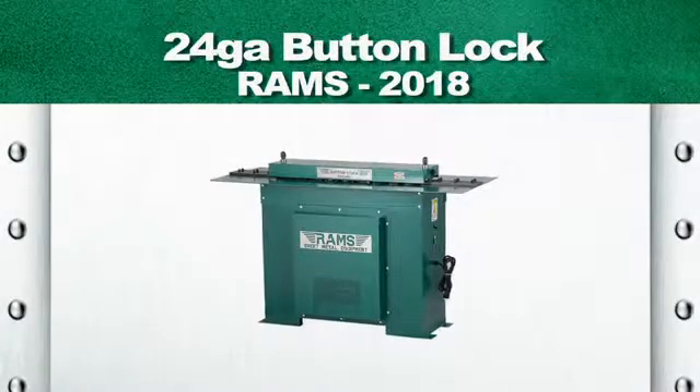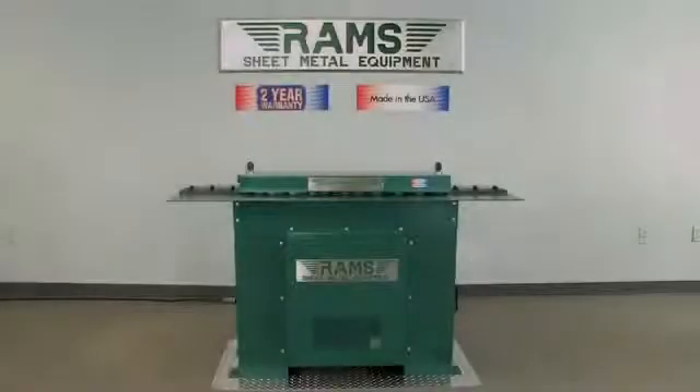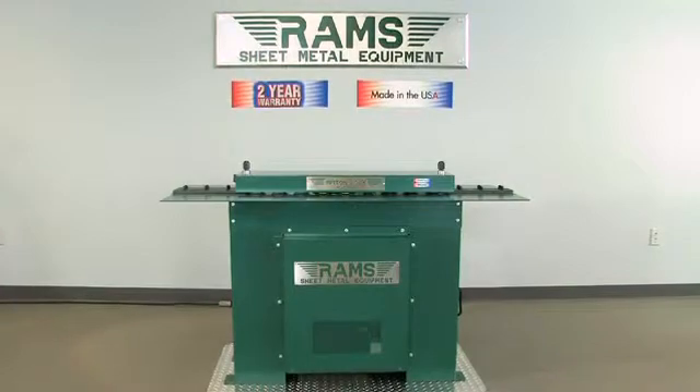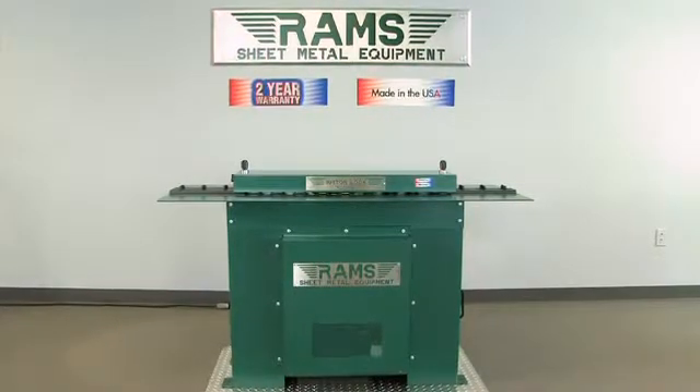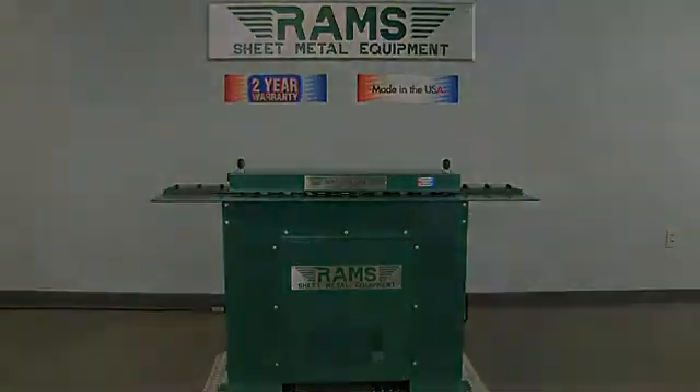RAMS 2018. As with all our RAMS equipment, the RAMS 2018 24-gauge capacity button-lock machine carries a standard 2-year warranty and is 100% American-made.